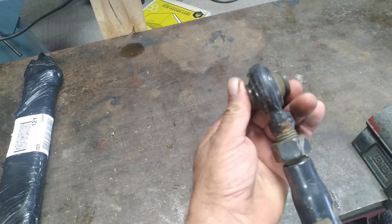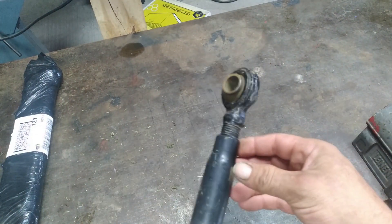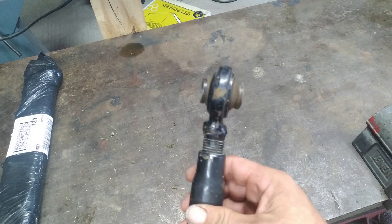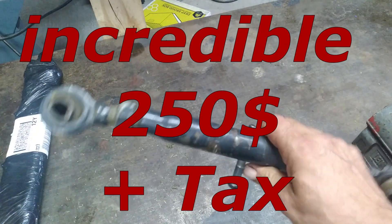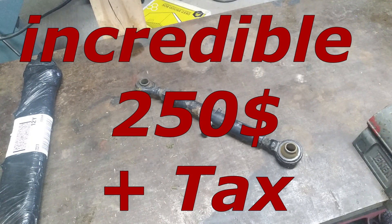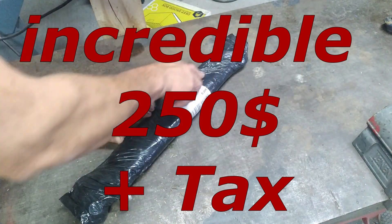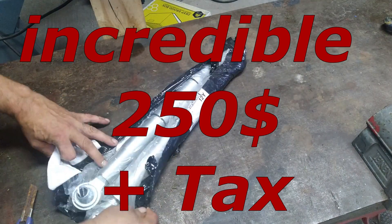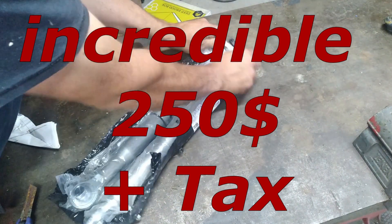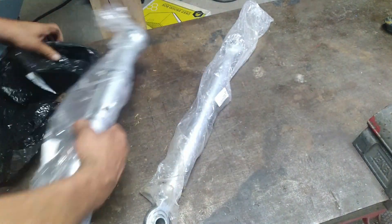I damaged the top link of my little compact tractor last week. This week I went to the local tractor dealer to buy a new one and they really wanted to charge me $250 plus tax for that little top link. Incredible — for that amount of money I can buy a piece of steel, put it in my vise and file one myself by hand.